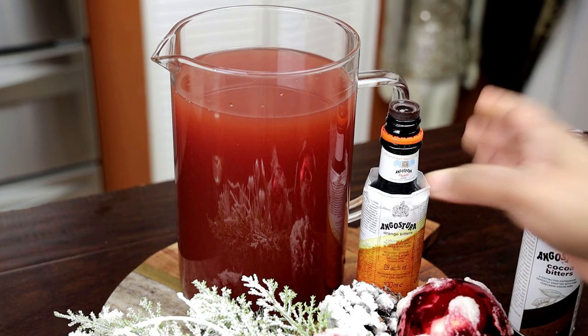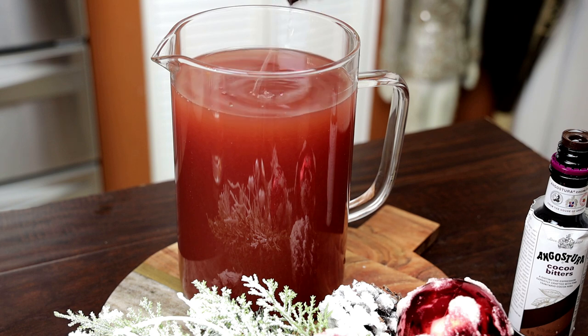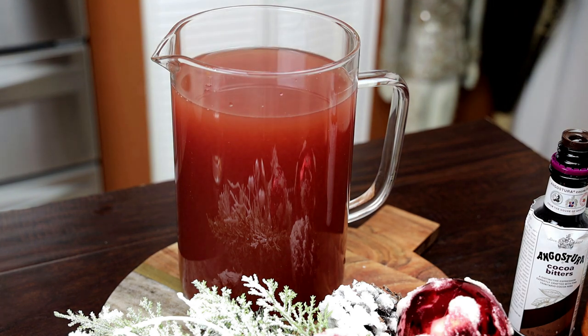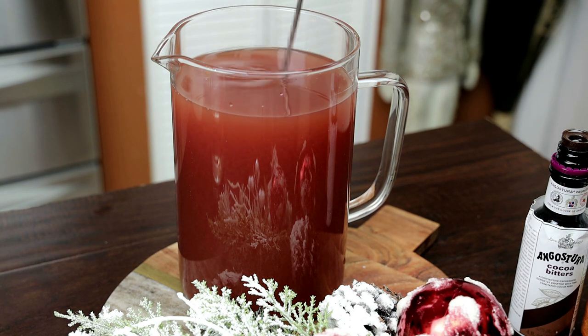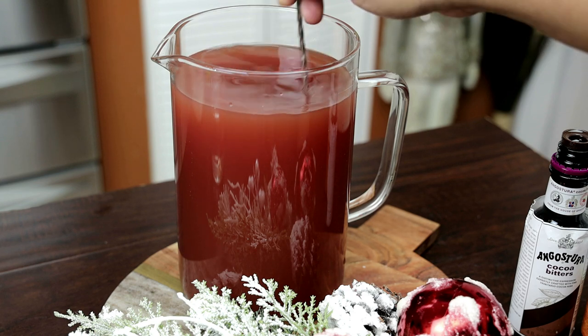The last ingredients are the two types of Angostura bitters: the cocoa bitters and the orange bitters. These help enhance all of those flavors we already have going in the punch. All you have to do is give it a good mix.